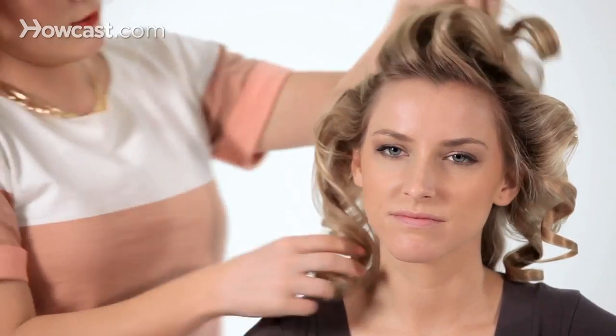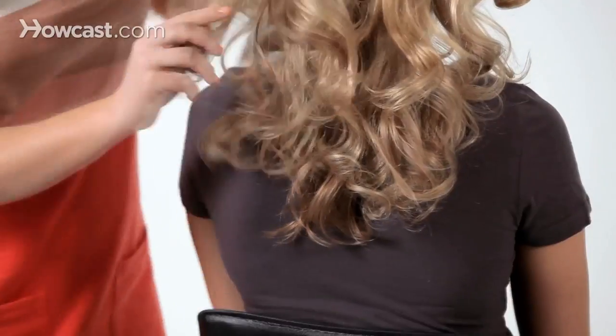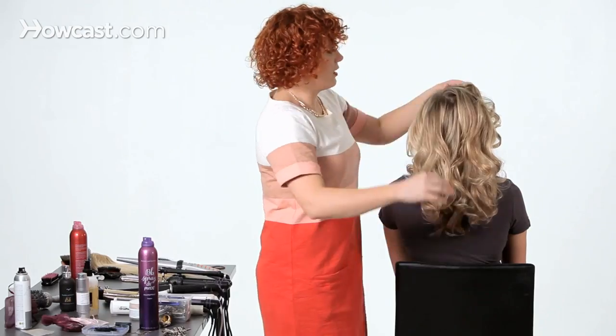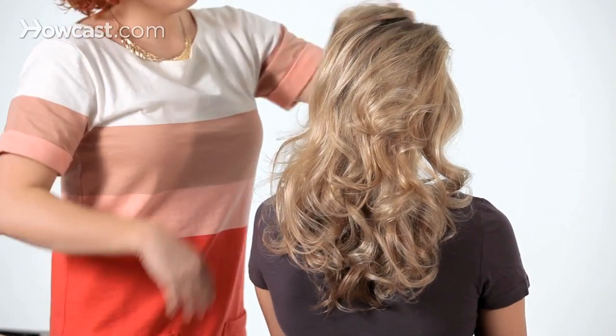You can see it gave us so much lift at the root that we wouldn't have had before. Don't be afraid to take too much of the texture out, because you let it cool completely — and that's the key. You're going to get a longer lasting curl because you let it cool.